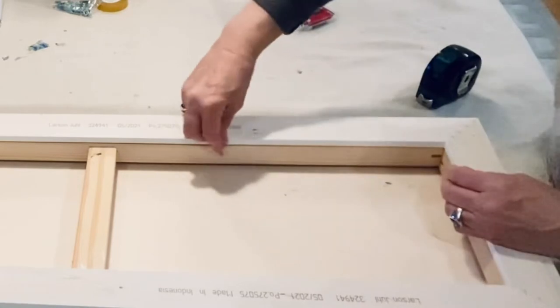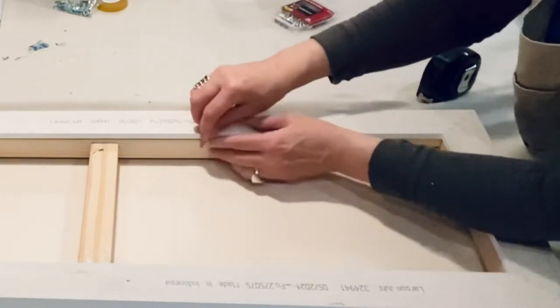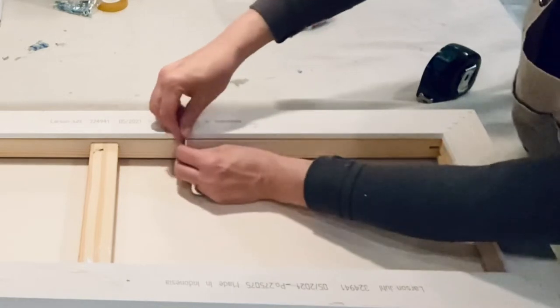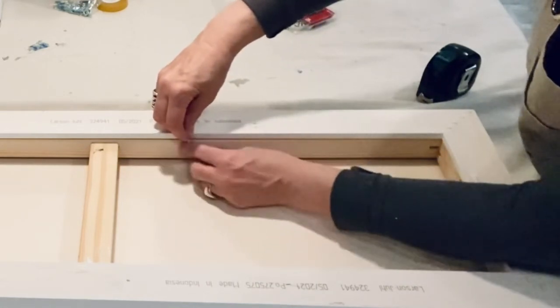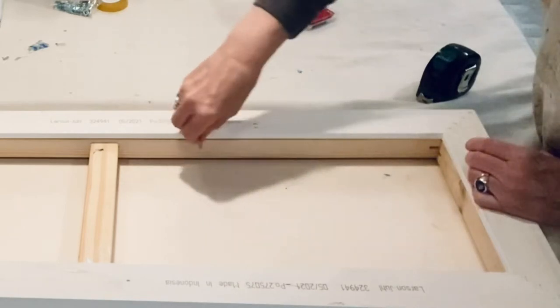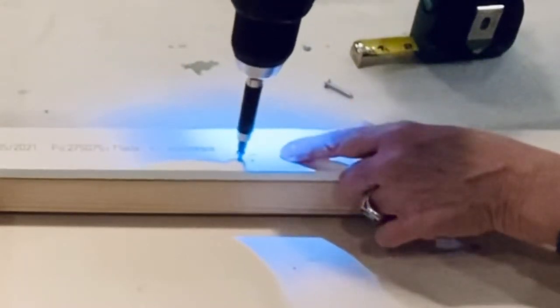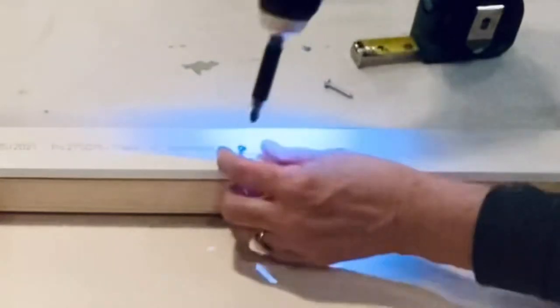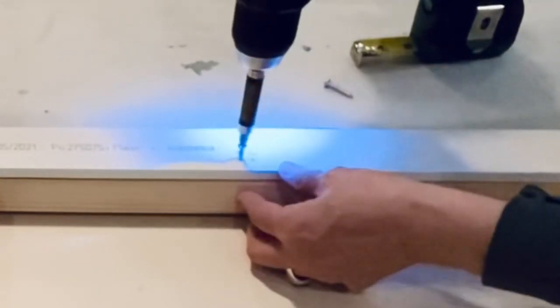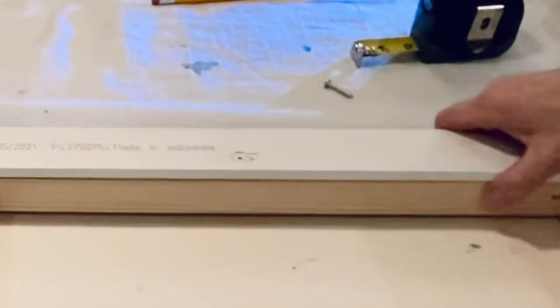This is the screw I'm going to be using on all sides. It's an inch long, it's a number eight, so it's nice and thin. It's a ball-head screw — I like the top of it because it's not so big. The screw goes into the frame and about halfway through the canvas frame, so it's got a nice hold but won't go through the canvas itself. What you're going to see is me drill in with a smaller starter screw, then reverse it and pull the screw back out.